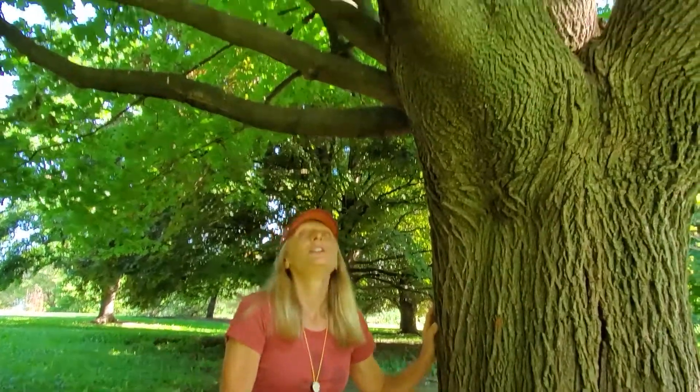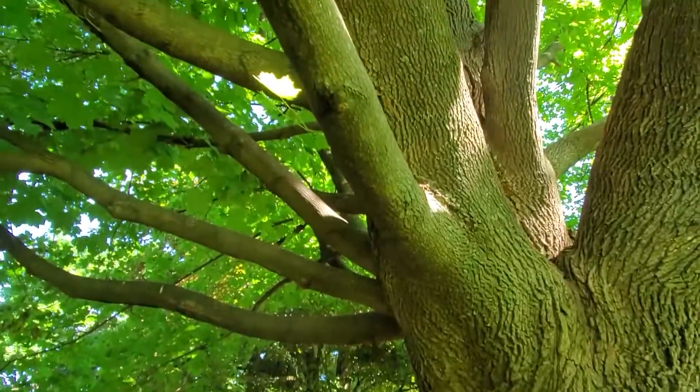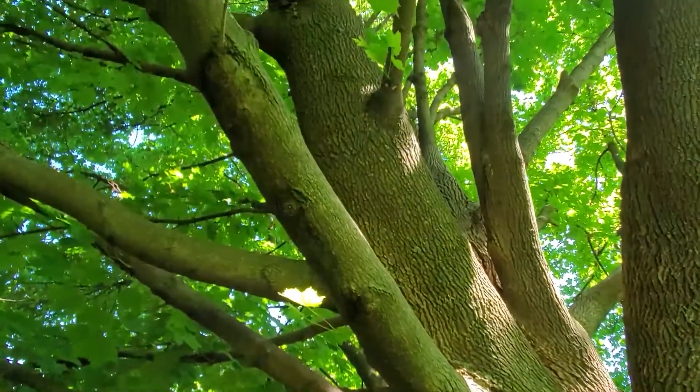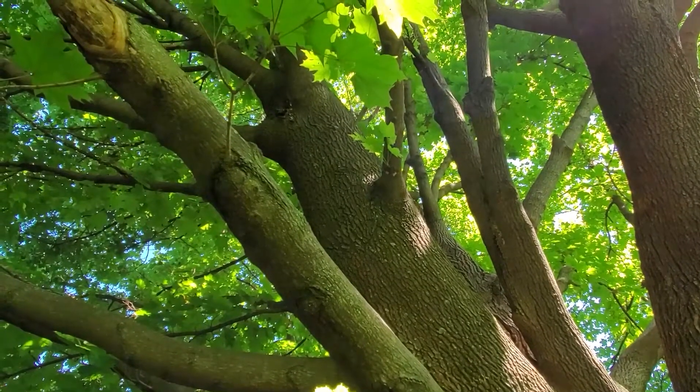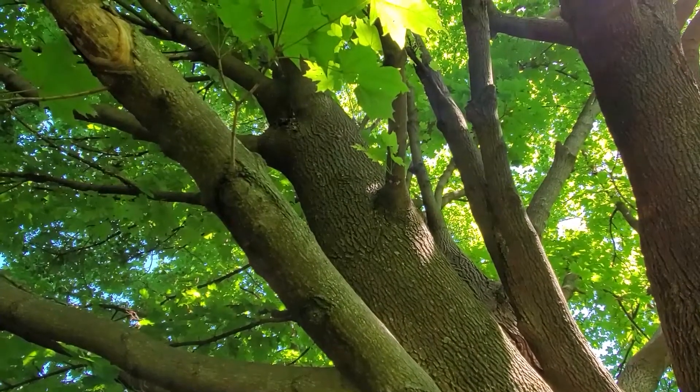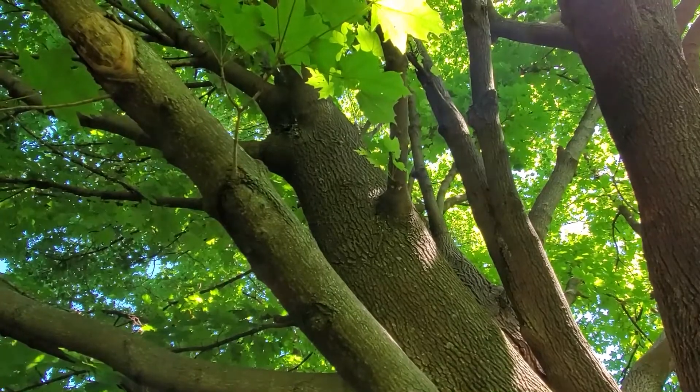So here we have the Norway maple — a nice tree to produce lots of shade in suburban areas and yards. We have to keep an eye on it, though, because it may be naturalizing in Wisconsin's forests.